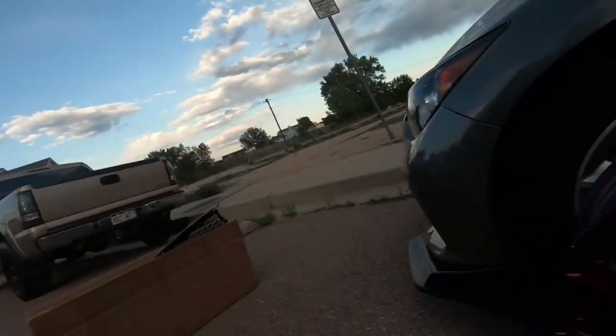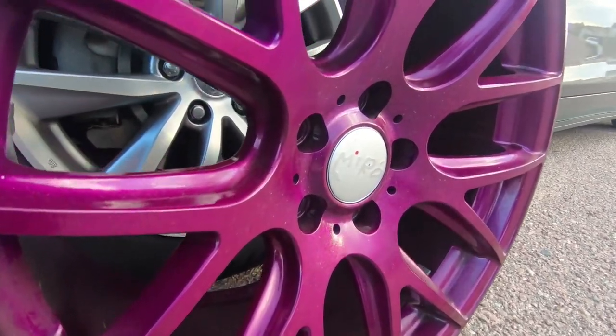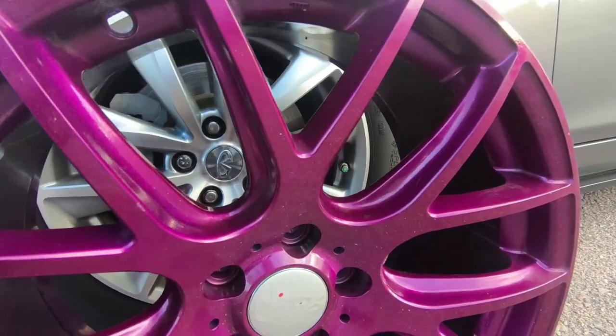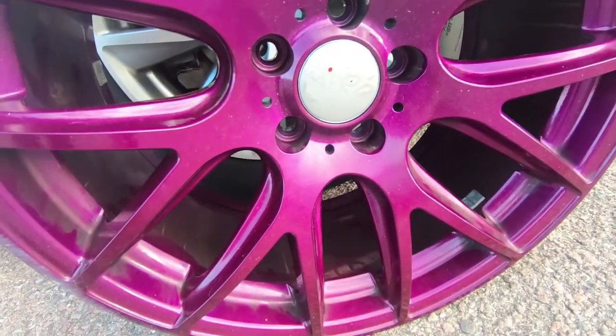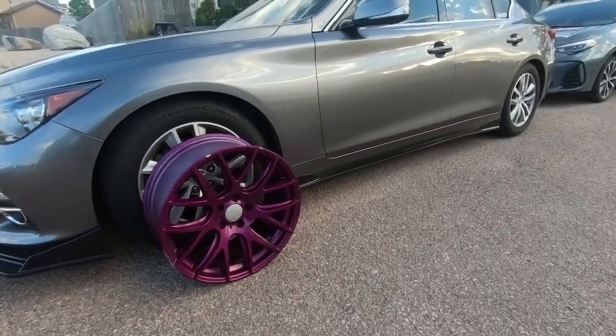I also finally got some new wheels for the Q — just kidding, I'm not putting these on the Q, I'm just selling these for a friend. But I do have wheels on order and they should be here in about a week. You guys definitely want to see them, but I want to save that for the next video.